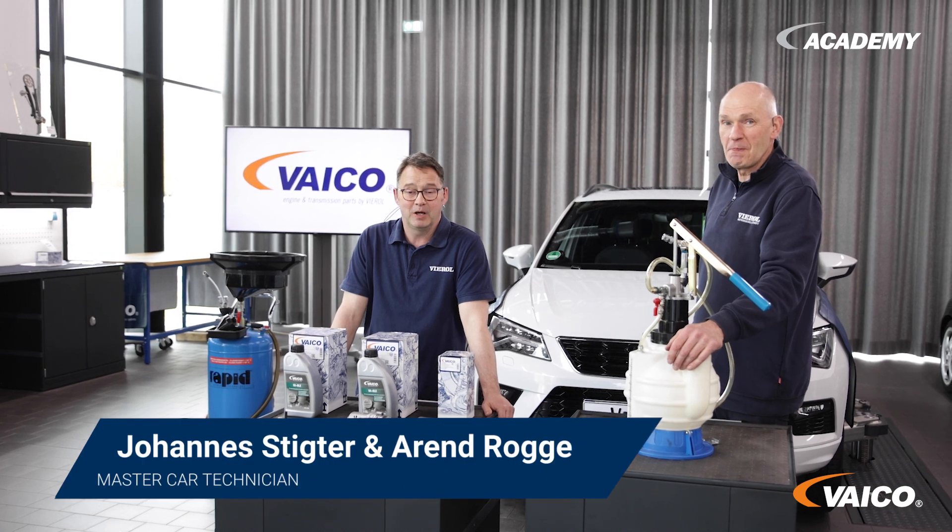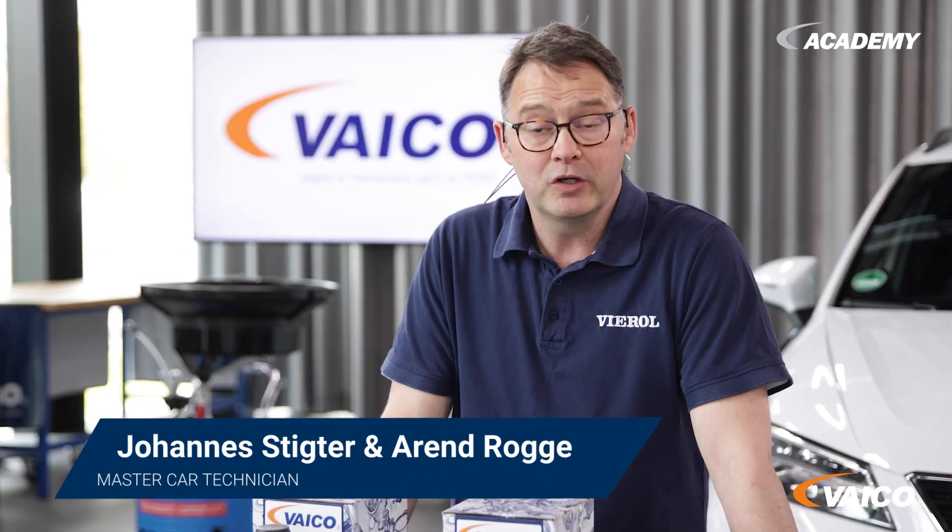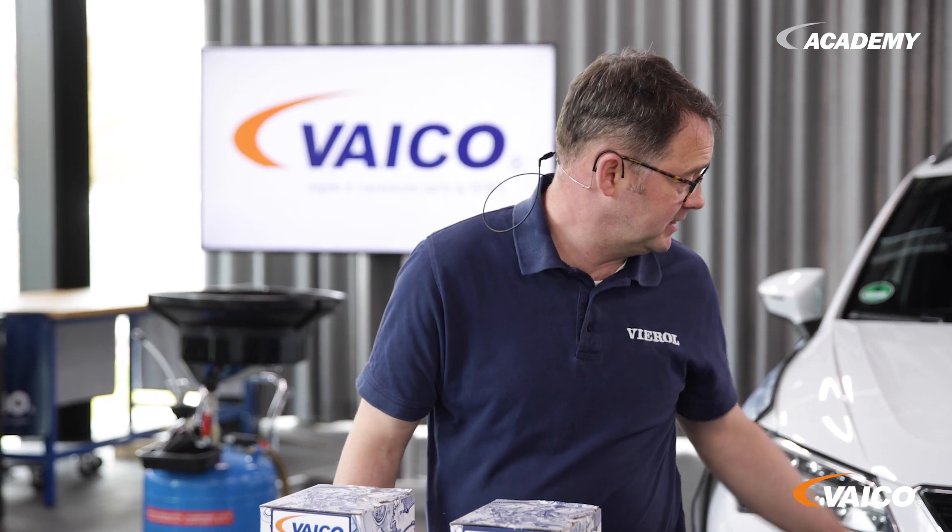Hello from the Viral Academy in Oldenburg. Today we will be looking at the maintenance of a Haldex Generation 5 coupling, using this vehicle as an example.